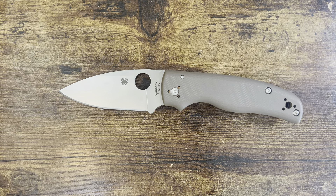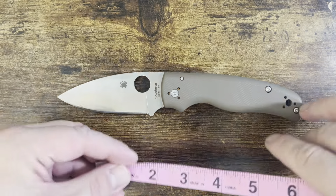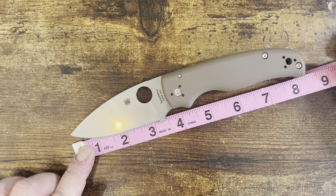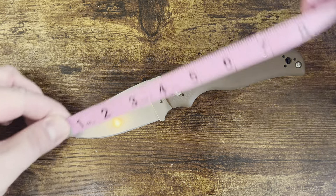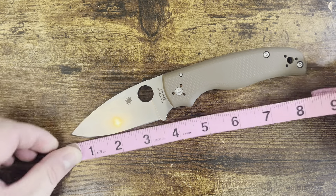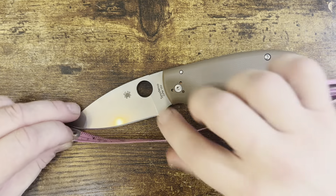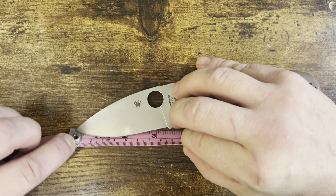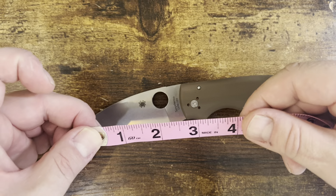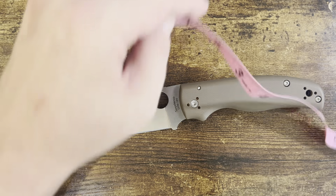Let's get to the first things first — overall measurements. From tip to tail, we are just over eight and a quarter inches. From tip to scale, we are about three and three quarters. On cutting edge, not as the crow flies but along the edge itself, we are at about three and five-sixteenths.